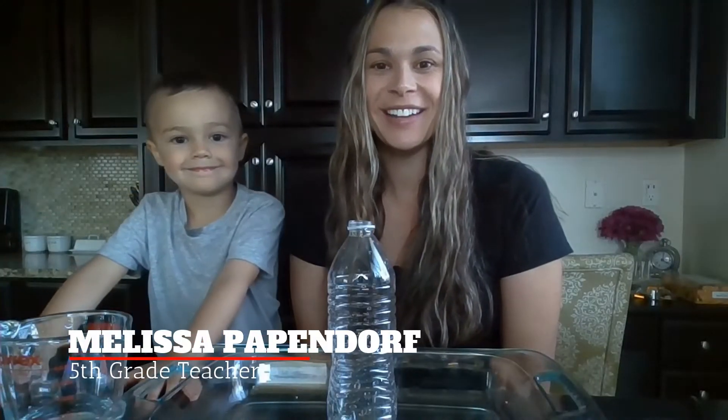Hi Eagles! Mason and I are here with another science experiment. Today we're going to make elephant toothpaste. So you need something to catch the mess because it is going to get a little messy, and a water bottle.